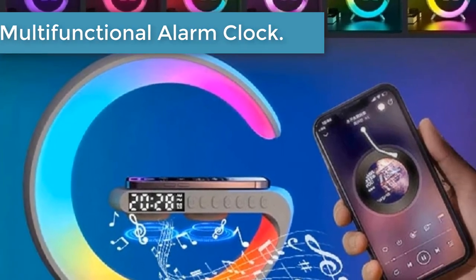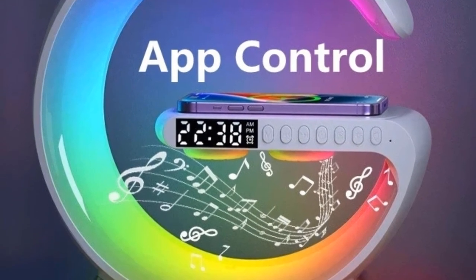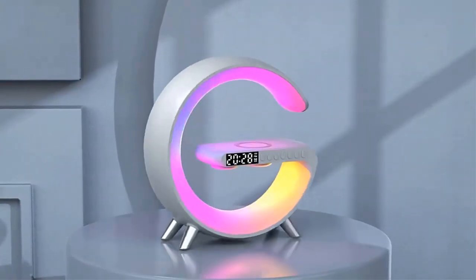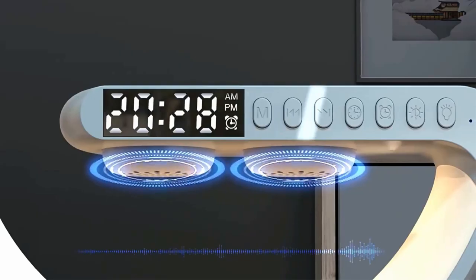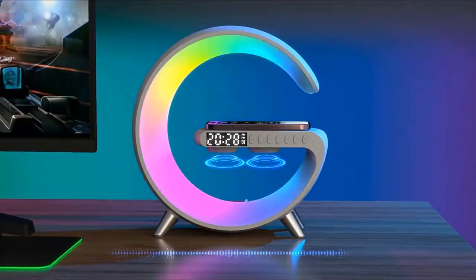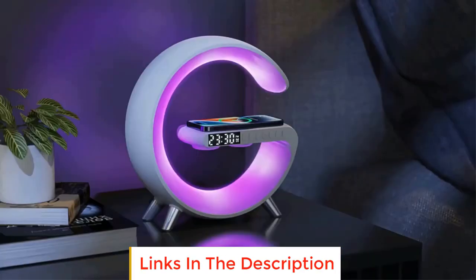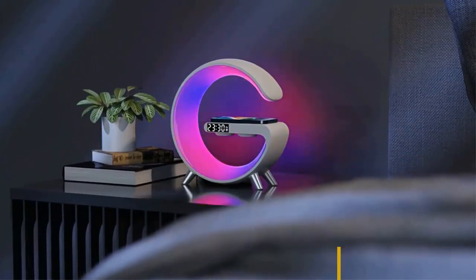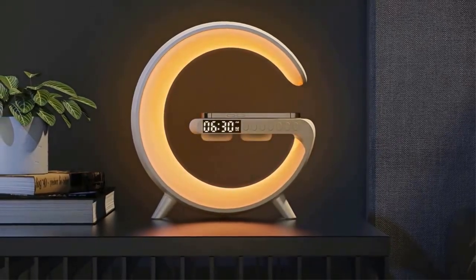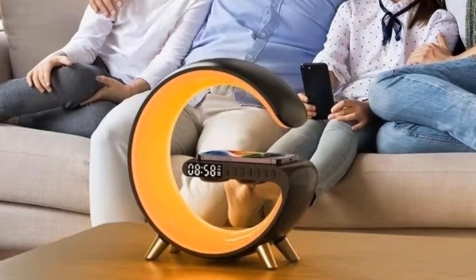Input voltage: 12 volts / 2.5A. Wireless output: 5W to 7.5W – 10W to 15W. LDE output: 10 watts. Bluetooth audio power: 3 watts. Material: ABS PC. Product color: black, white. Lighting mode: 256 kinds. Transmission distance: 2 to 6 millimeters. Charging efficiency: 75%. Working frequency: 100–205 kHz. Button battery capacity: 40 mAh. Net weight: 466 grams. Product size: 225 x 82 x 230 millimeters.